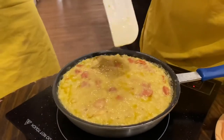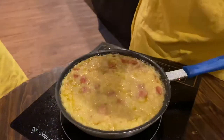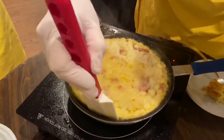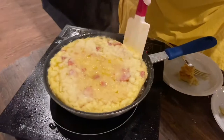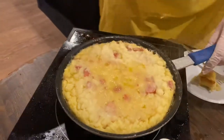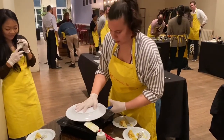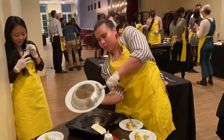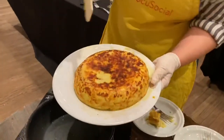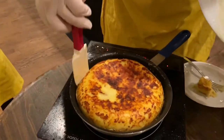I think it's time — actually probably a little bit more. Okay, okay — we got that color!